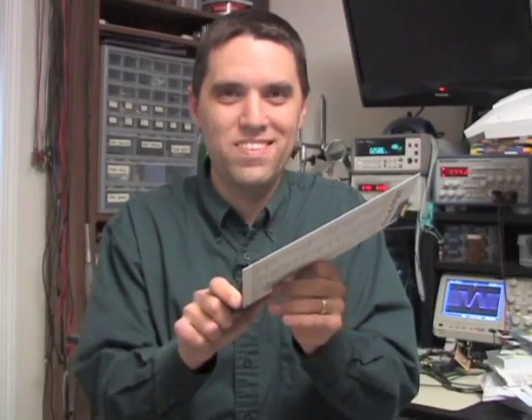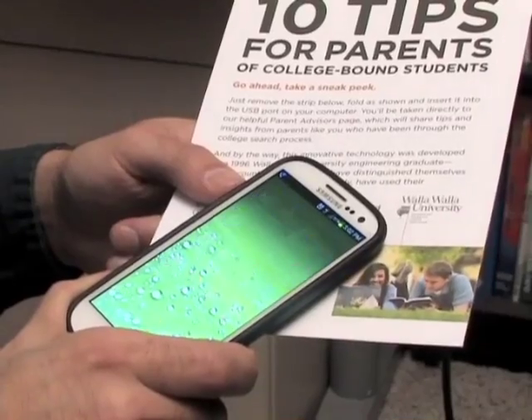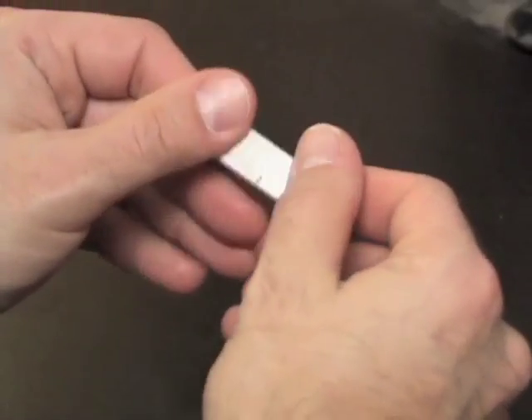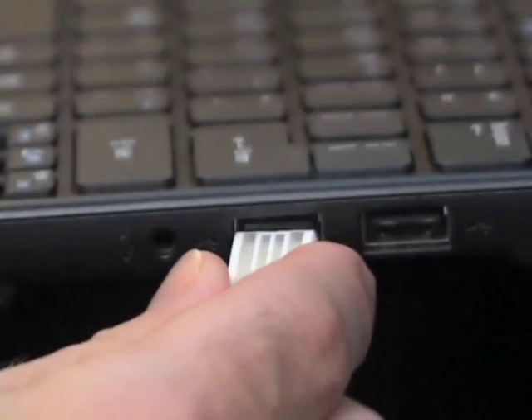Check it out! We can build in wireless technology so that our IntelliPaper works just by getting it close to a compatible device. IntelliPaper takes plain paper and makes it smart. It's the marriage of an ancient invention, paper, with today's digital technology.